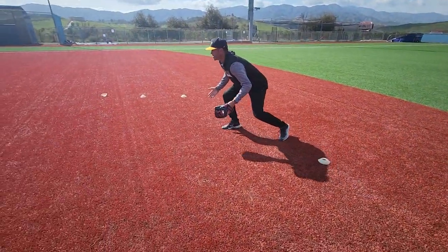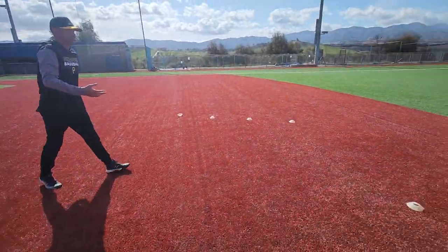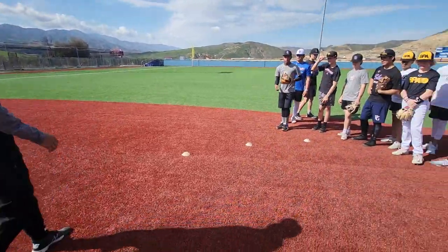So with this drill, it's going to kind of preset you into that position. You're shuffling — well, now I'm already there. Now it's just snap and go. You'll feel a lot more fluid with this one than you would the one going side to side.